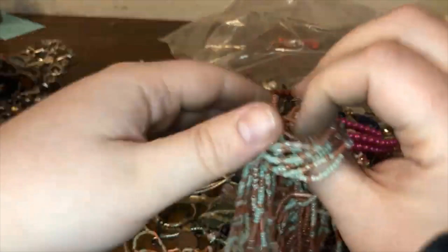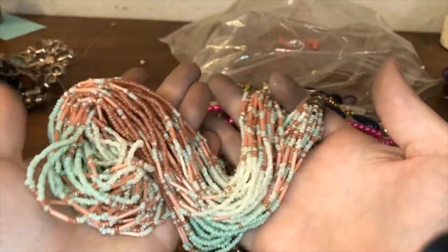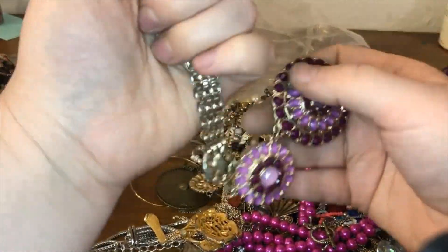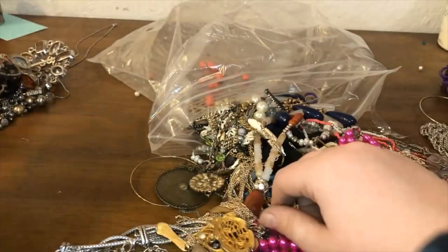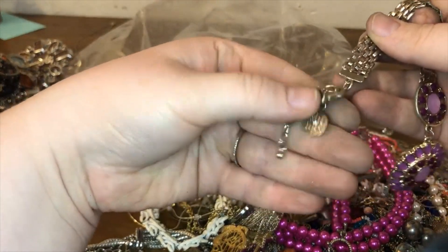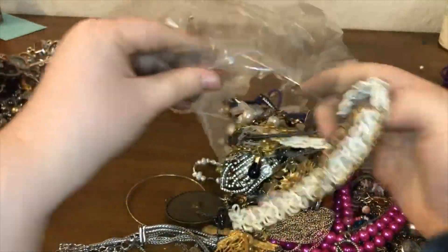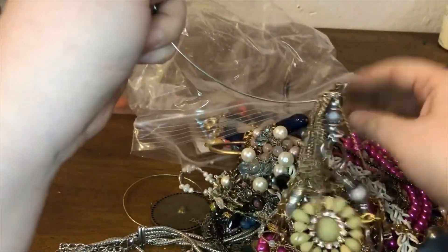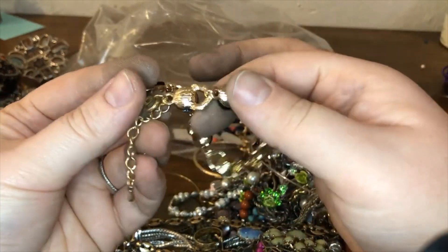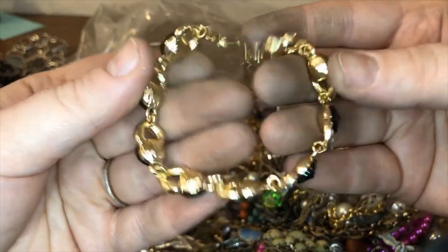Here is a seed bead piece — these colors are really pretty, like a coral, pale green, and blushy pink kind of color. This one is broken, it's really broken actually — what a bummer. And there's the other side of it — it was a White House Black Market piece. Unfortunately I believe it's beyond my repair.